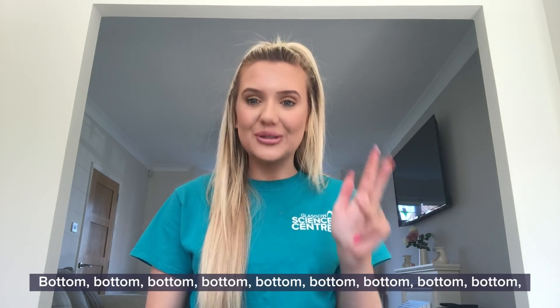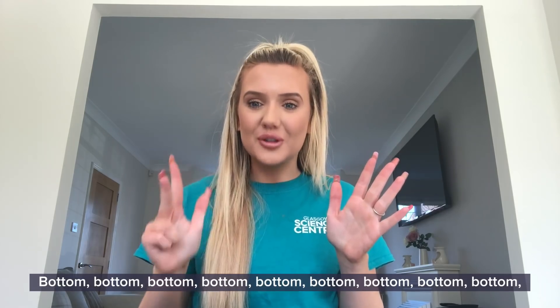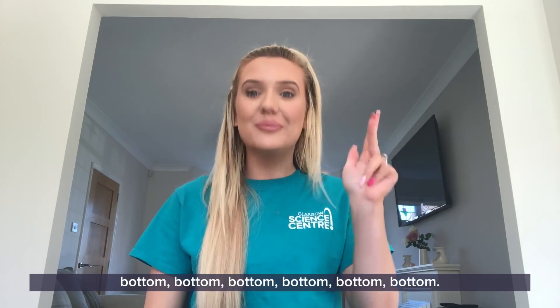Bottom, bottom, bottom, bottom, bottom, bottom, bottom, bottom, bottom, bottom, bottom, bottom, bottom, bottom, bottom...